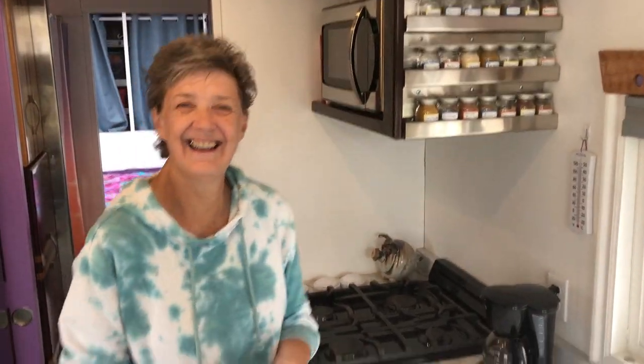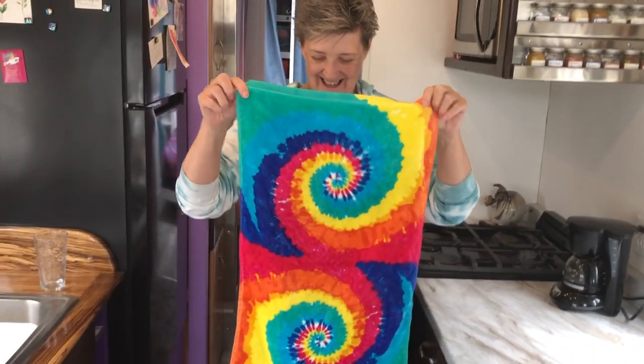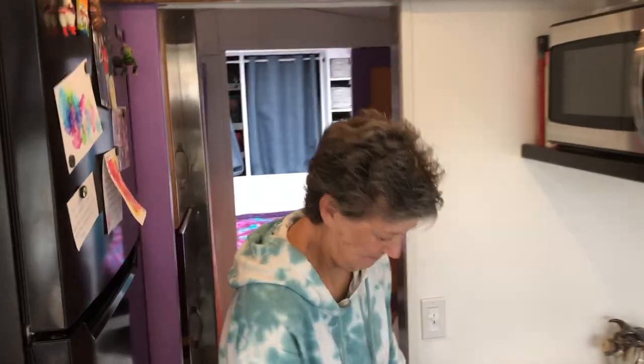It's a gloomy, almost rainy day, so it's a great day to be inside working. Plus when I got back to the bus the other day, Shelly had these new hand towels — they're so me. I had to get them, I was like I can't wipe my hands on that, it's too pretty.